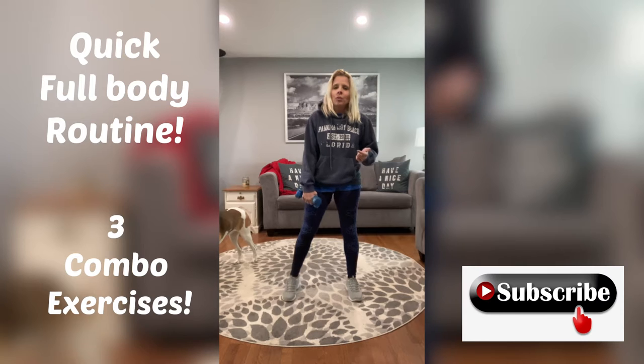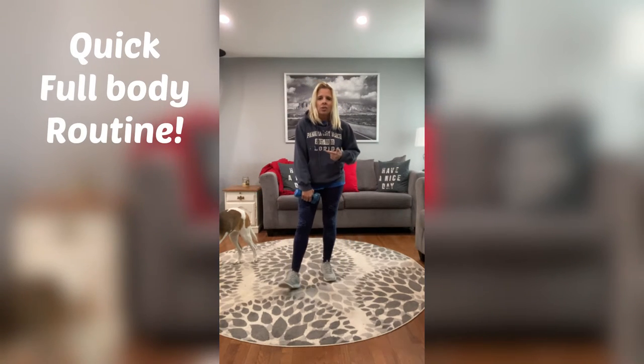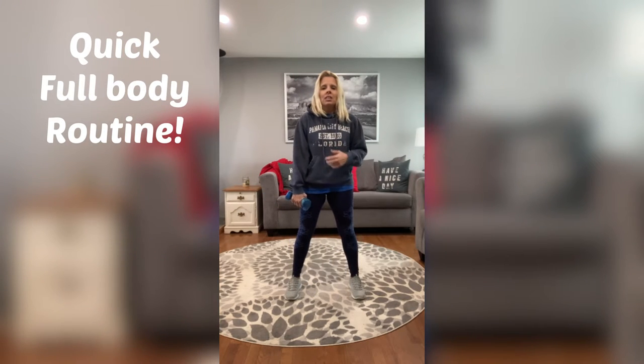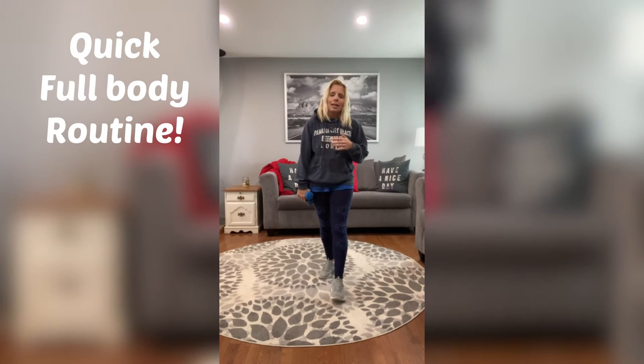Today I have a good one for you. We have three combo exercises. We are going to be burning fat, burning calories, getting strong, getting toned, and just getting moving. What you're going to need is a light pair of weights — I recommend between five or eight pounds.